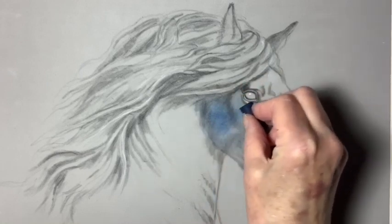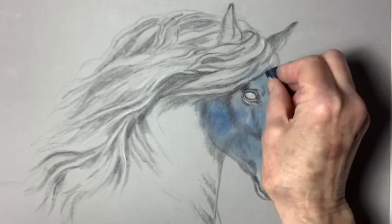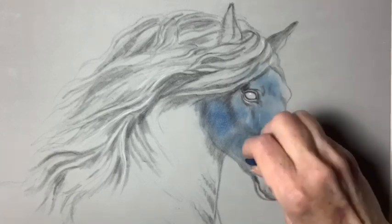Welcome to my black horse video. I thought I'd give you a peek at how I painted this beautiful black horse.